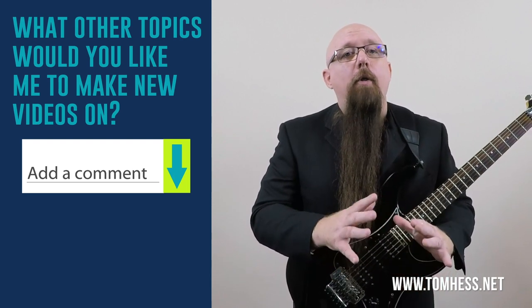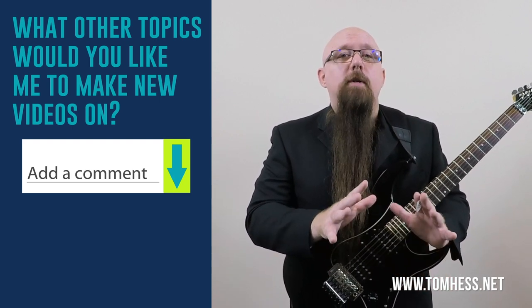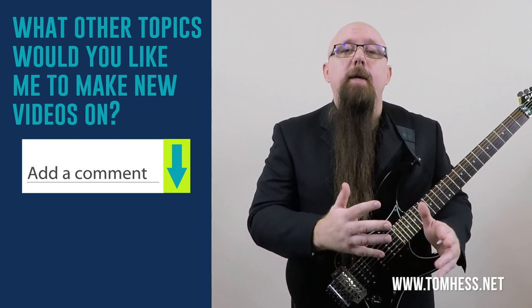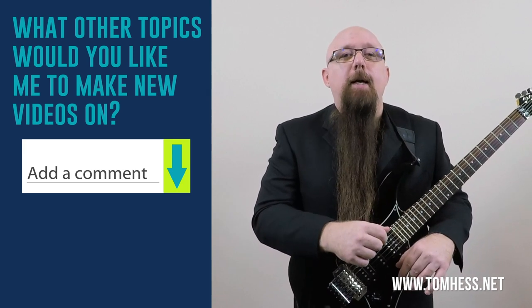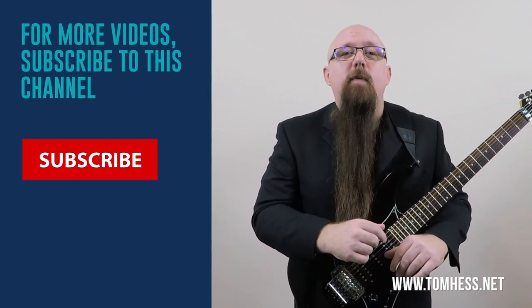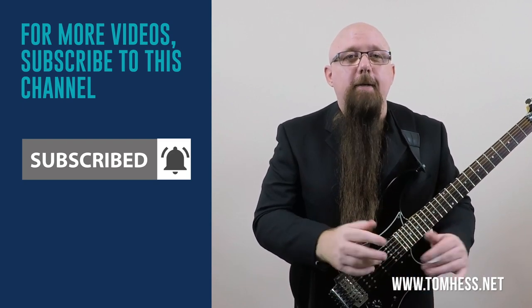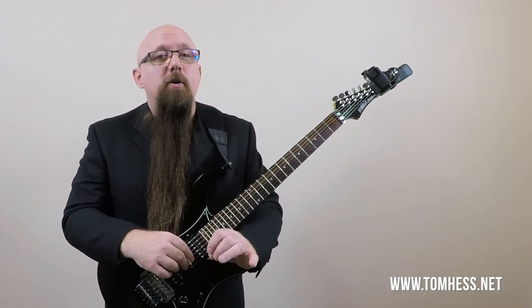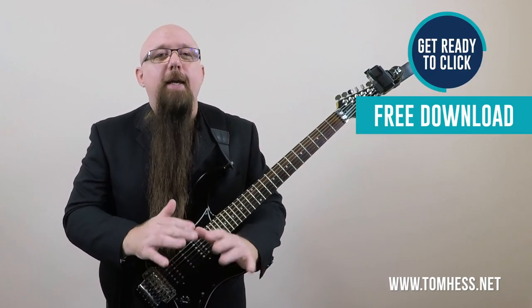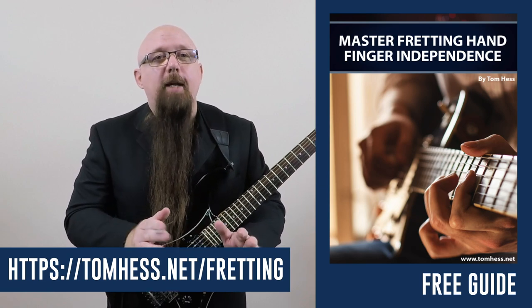Let me know by leaving a comment below what other topics you'd like me to make videos on. This video was made at the request of someone who watched one of my other videos — I read all comments, even the silly ones, and sometimes I make new videos based on what people ask for. If you liked this video, subscribe to this channel, click the notification bell so YouTube tells you when I publish a new video, and hit the like button. And if you want to build more guitar speed with your fretting hand, check out my new free e-guide called Mastering Fretting Hand Finger Independence for Guitar Players — it's totally free, no strings attached.